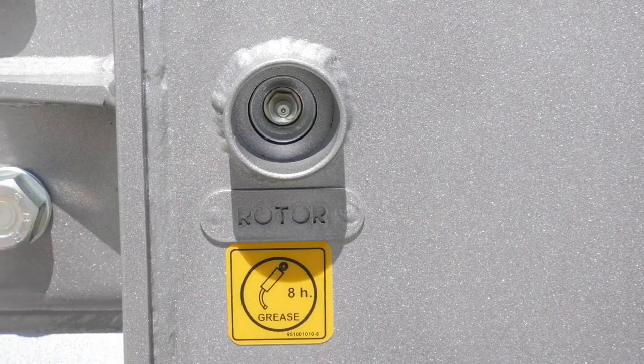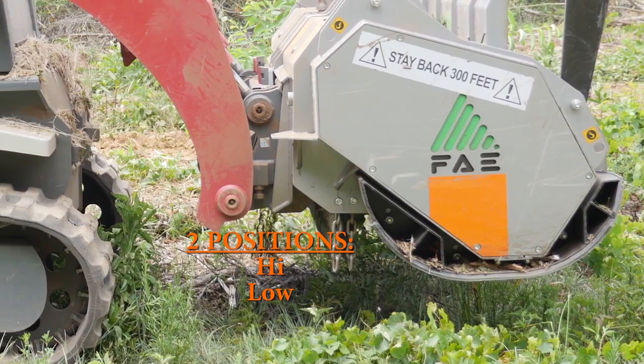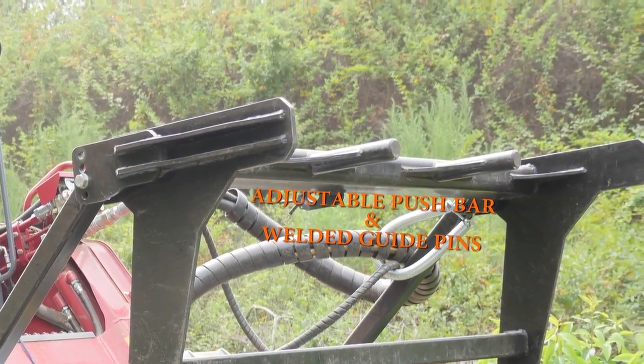This is also why we have easily accessible external grease certs. Our heavy-duty skids have two adjustable positions for easy operation in any environment. Our push bar has four adjustable positions with two guide pins welded to the front for extra control when felling large pieces of material.